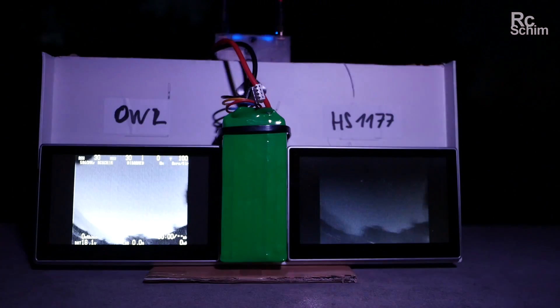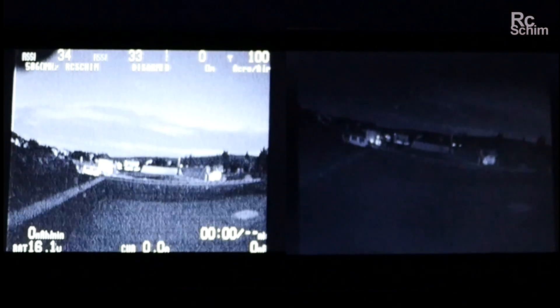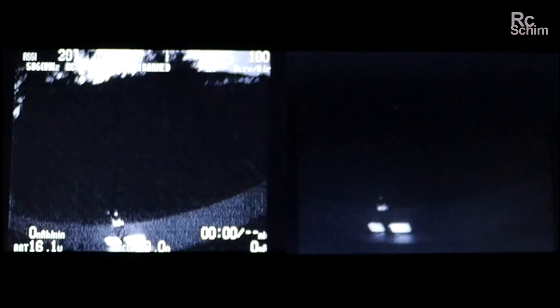In the meantime it's quite dark — you can see the sky and some clouds, but I don't think you could fly with the HS1177 now. We'll see if you can fly with the Owl. Now we are in black and white mode on the Owl cam. There's a lot of noise, but it would still be flyable, whereas on the HS1177 you wouldn't see much at this point.